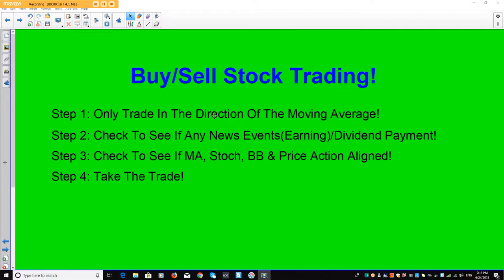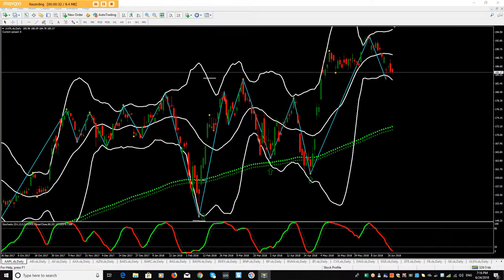Step one: only trade in the direction of the moving average. Step two: check to see if any news events, earnings, or dividend dates are coming out. Step three: check to see if the moving average, price action, and volume are all aligned. Step four: then take the trade. Now let's see what these look like on the chart.